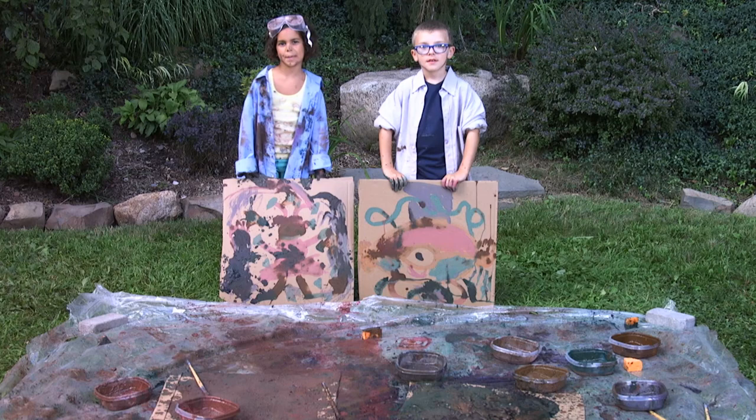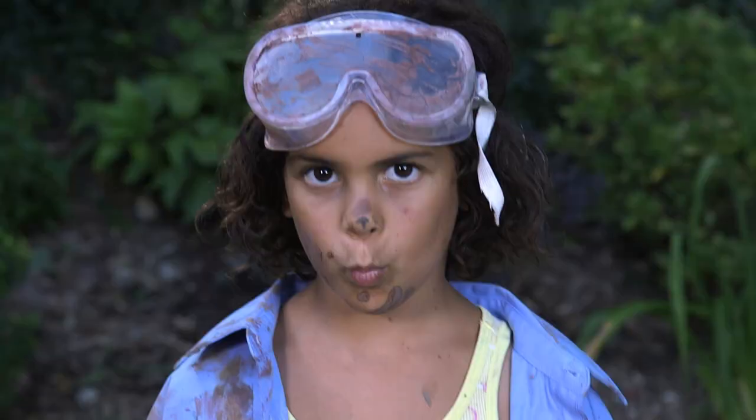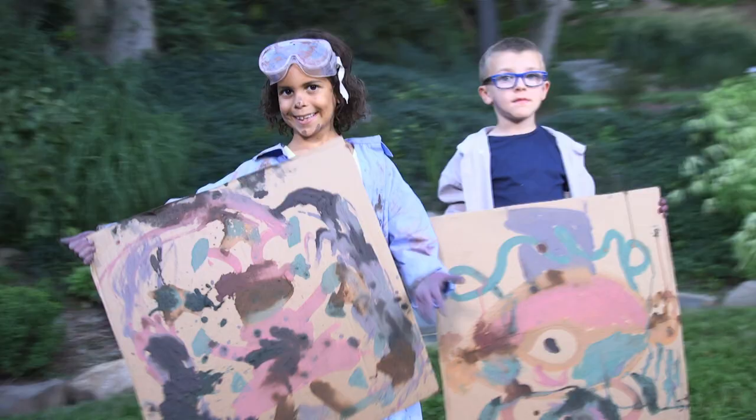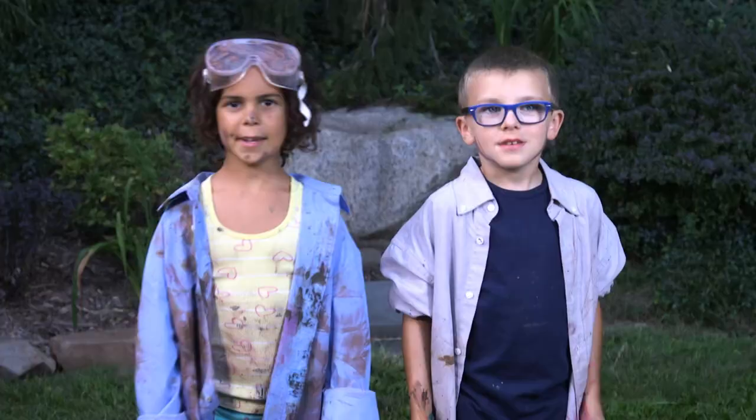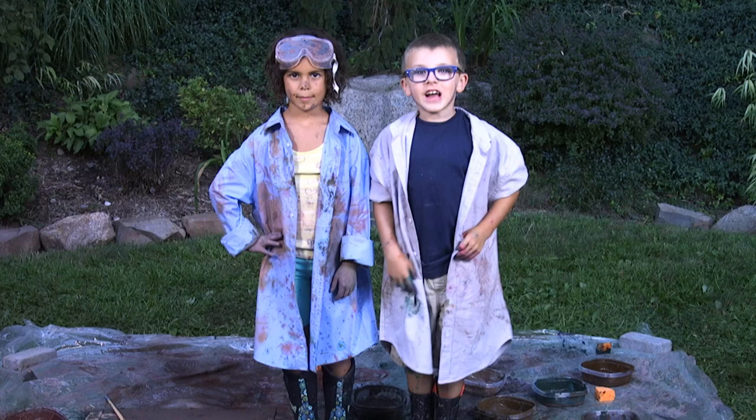And here they are — our muddy masterpieces! The coolest thing I observed about mud painting was that it was way more messy than I thought. The coolest thing I observed was that the paint changed color as it dried. We give project mud paint a yuck factor of ten! Thanks for hanging yucky with us today — see you next time!